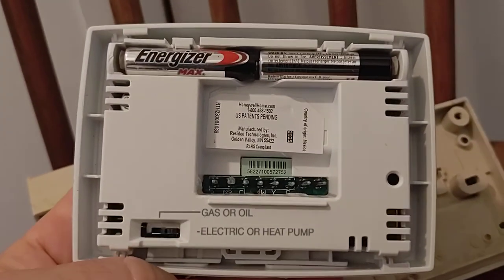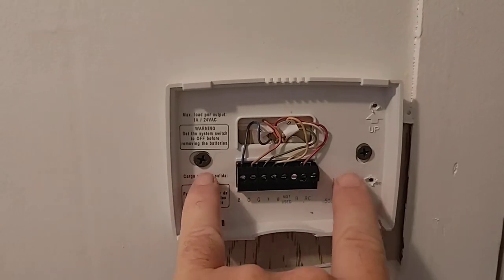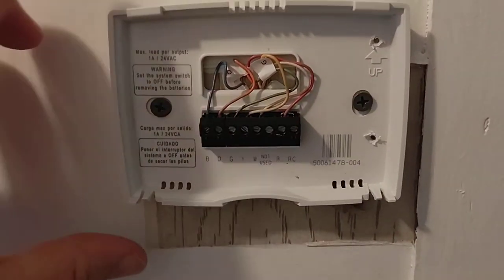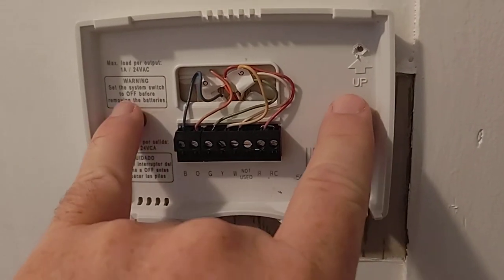I forgot about that heat pump switch in the beginning. The old thermostat location wouldn't work for the new one because the holes were ringed out too much, so I had to move it up so I could get it into a piece of wood stud behind the wall.